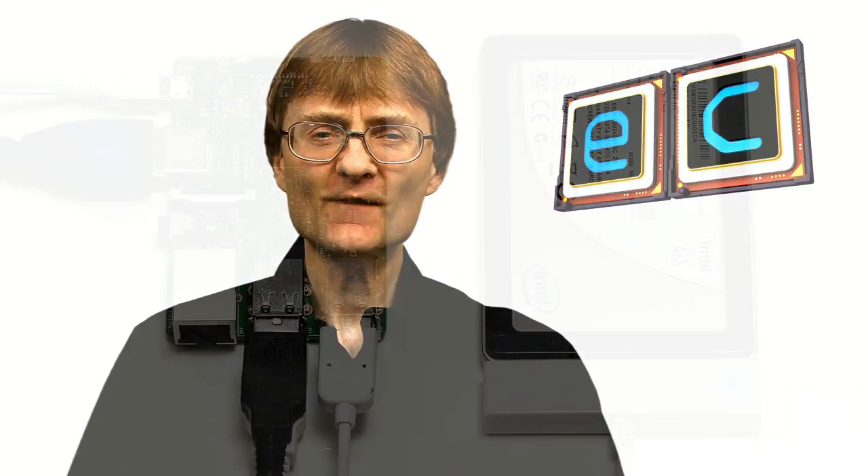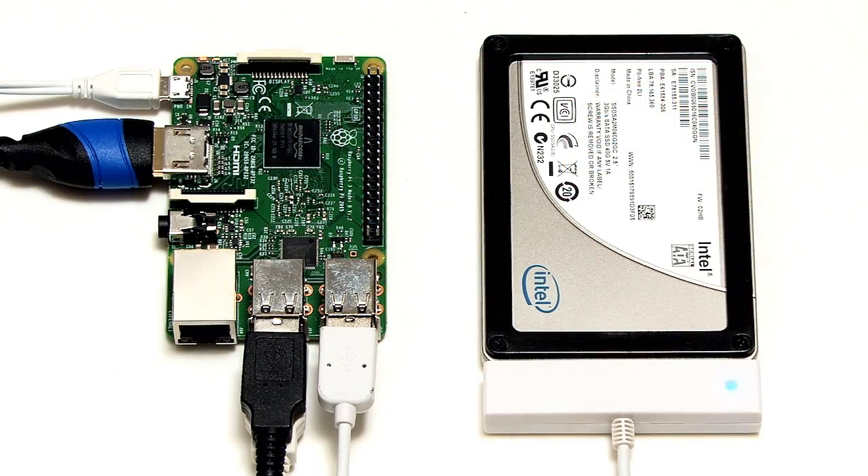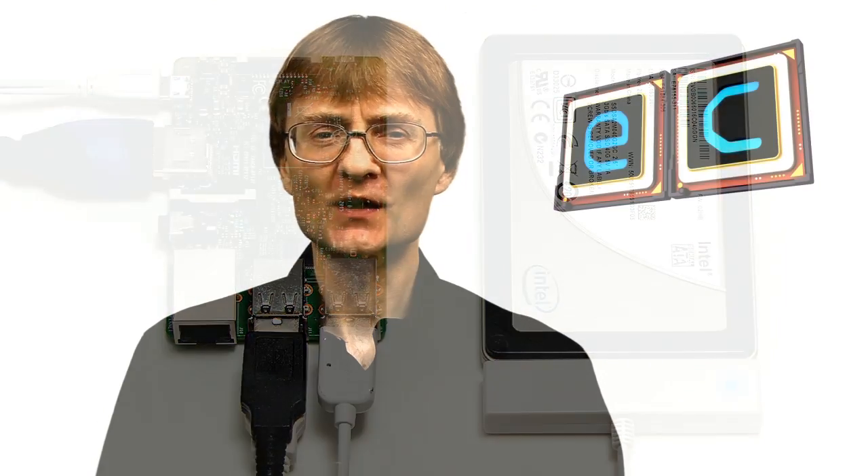So there we are — we've booted a Raspberry Pi 3 over USB 2. It would be even better to boot a Raspberry Pi over USB 3, but sadly we haven't got a USB 3 port on the Raspberry Pi at least at the moment. We'll just have to cross our fingers for what will be on the Raspberry Pi 4. But even so, being able to boot a Raspberry Pi over USB does open up a range of new possibilities. If you've enjoyed what you've seen here, please press the like button, and if you haven't subscribed, please subscribe.